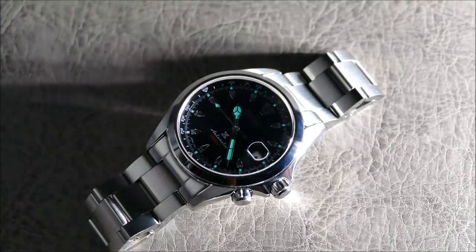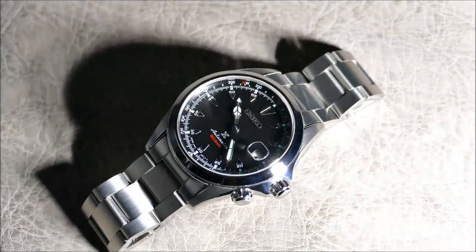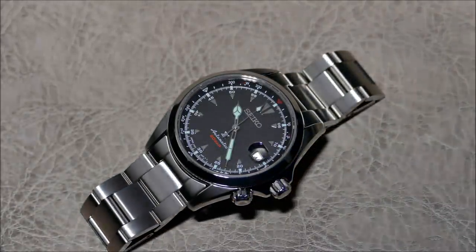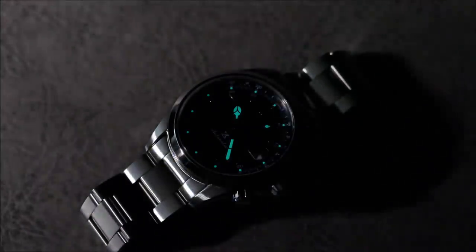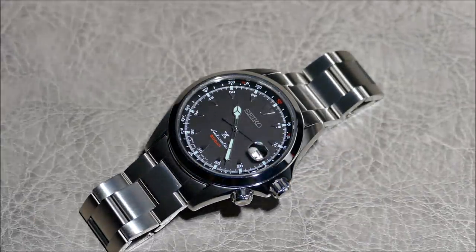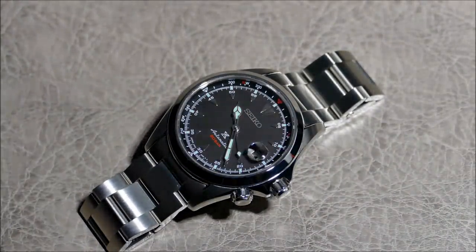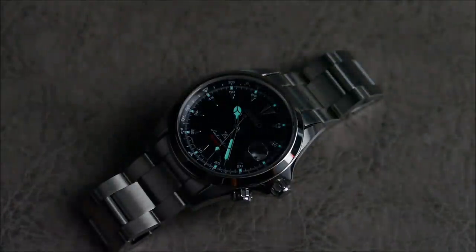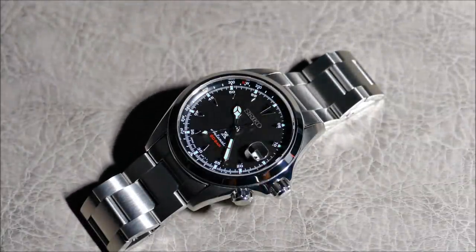Now with the lighting really hitting the brushing and polishing harder, you can see any imperfections if there were any. I think this thing is finished to a really nice standard — it feels even a bit nicer than my other Alpinists, though maybe I'm still in the honeymoon phase. With the matte black dial there's not much light-catching action, so the color won't play with light too much, but you can get a good idea of legibility as it transitions through different lighting conditions.